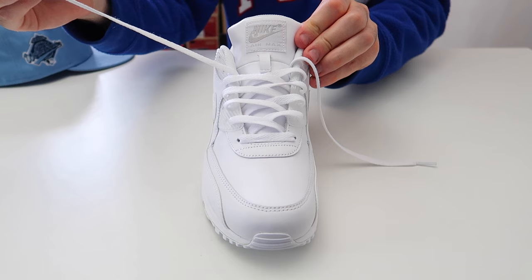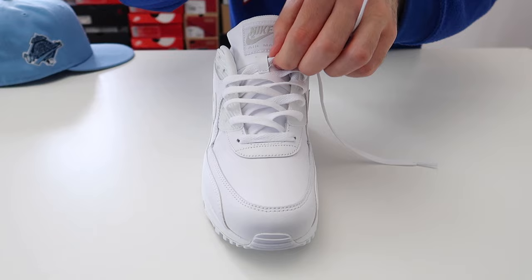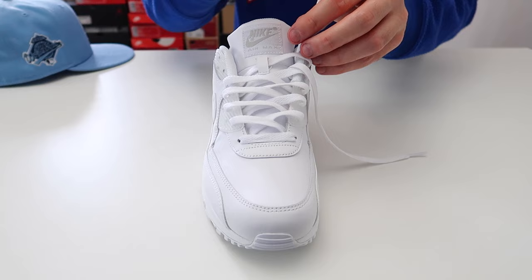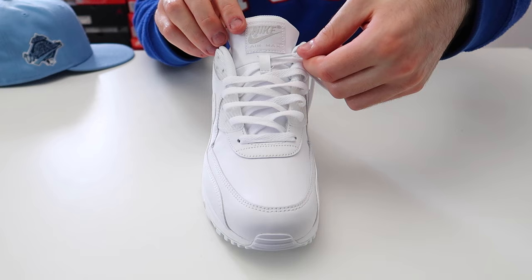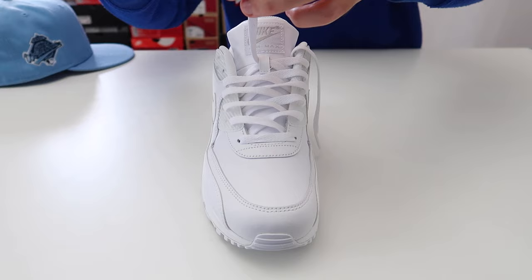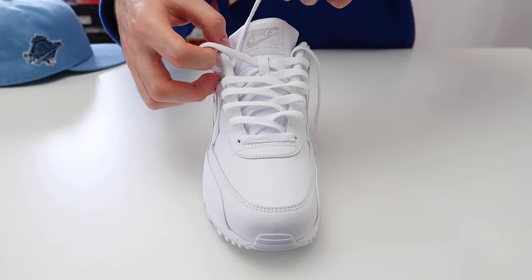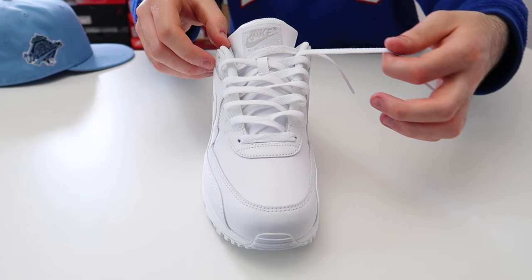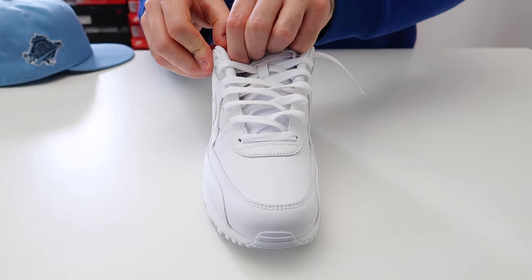Once you get to the tongue section, take the lace and thread it through, then thread it through the second from the very top hole on the shoe. Take this lace and thread it through the hole but over the top of the other lace, then thread it through the second from the very top hole on the other side of the shoe. Then take the lace and thread it through the very top hole, but rather than threading it over the top, thread it underneath — so you have a little bit of lace hanging over the edge. Take this lace and thread it through the very top hole on the other side of the shoe.